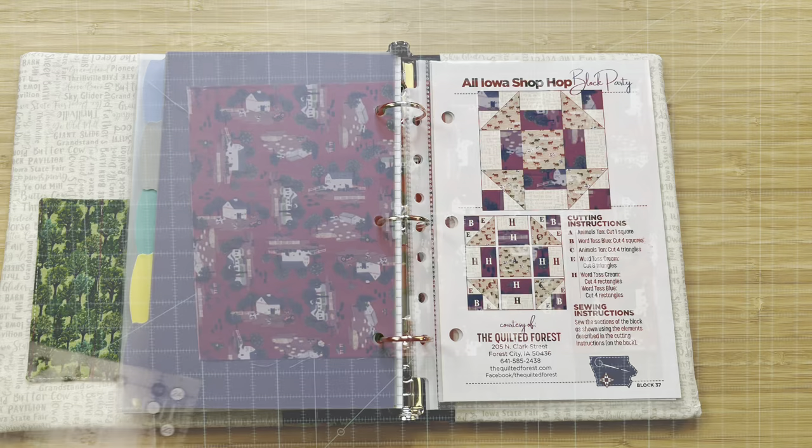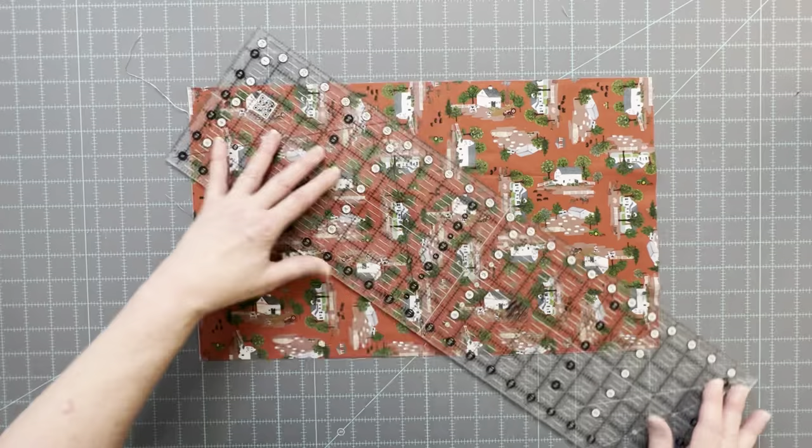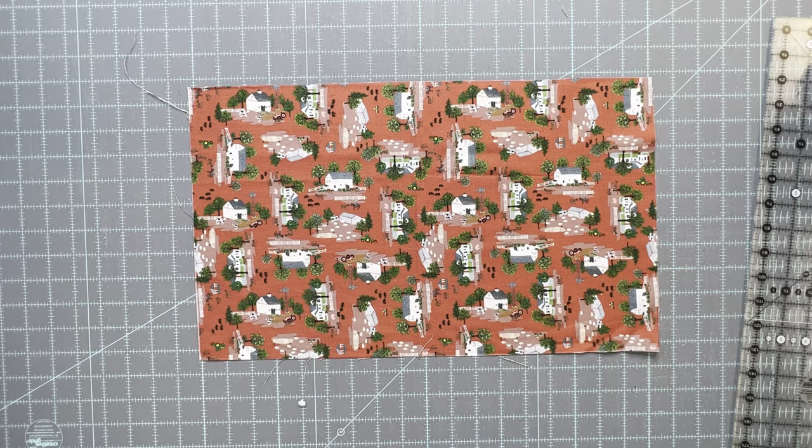We're going to start with the cutting. For the cover you're going to need a piece that is approximately 11 inches by 18 inches. After it's quilted we'll cut it down to the actual size that will be in the finished project.